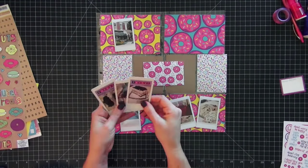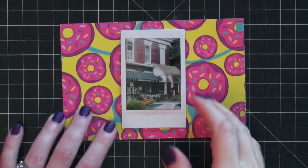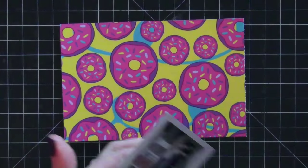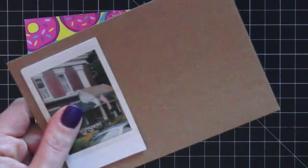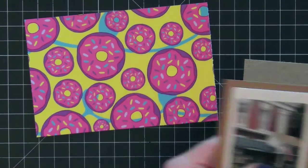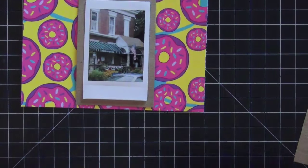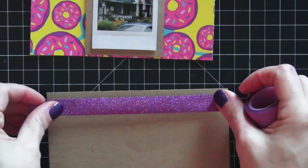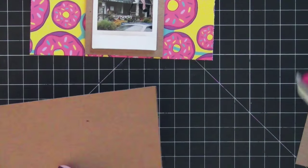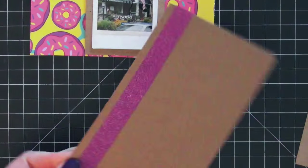We went to dinner two separate nights, so I want to include both dinners as well as the birthday cake slices. Zooming into the first card — I'm going to take the photo of the first restaurant and mount it on craft paper. The reason I'm putting it on craft paper is because I want it to stand out from that really busy donut paper background. I'm also going to take the washi tape that came with the kit, mount it on craft paper, and frame it so it stands out well against the pattern paper.